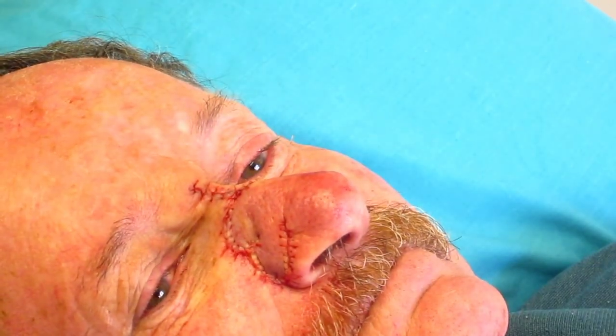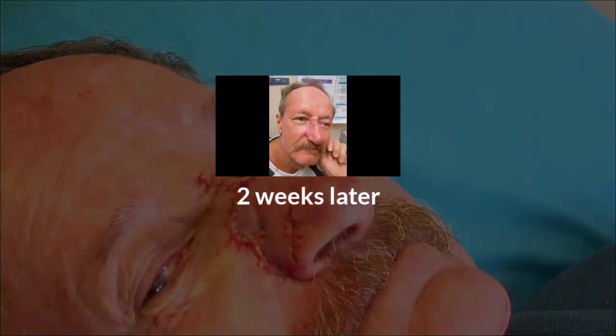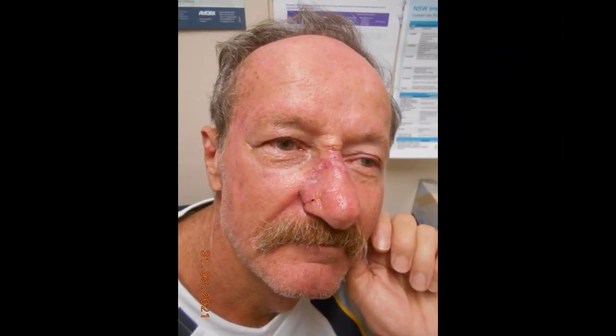The wound has come together well and the patient will be reviewed in two weeks time. Two weeks later, the sutures have dissolved and the wound is healing well. Over the next 6 to 18 months, the cosmetic appearance will continue to improve.